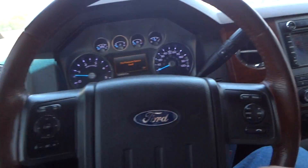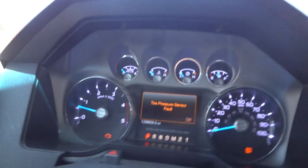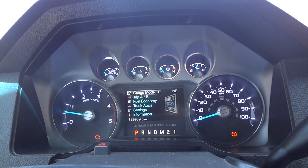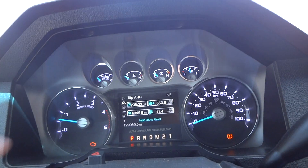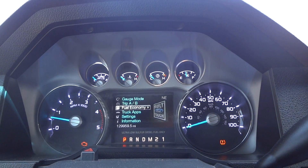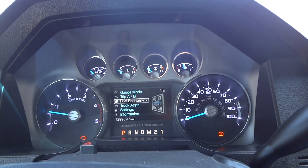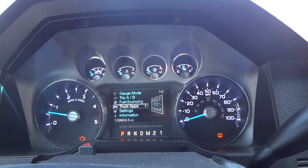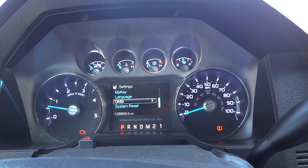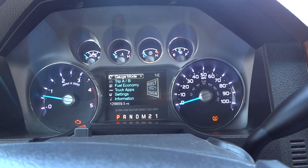Your cruise control is to the left, and to the right is all your radio and media controls. Right here are all your heads-up display options — your gauge mode, you can show your trans and oil temp, Trip A and B, and compass. You can go over to your fuel economy to show your average miles per gallon, your fuel history, and truck apps where you can go through your off-road settings and trailer settings. Settings include driver assist, vehicle, My Key, language, units, and system reset. Very nice system to have.